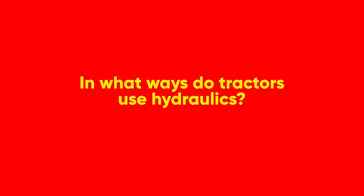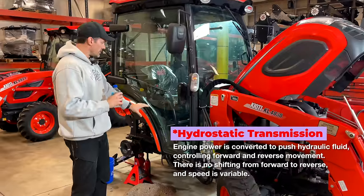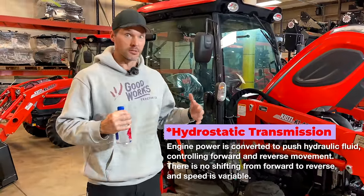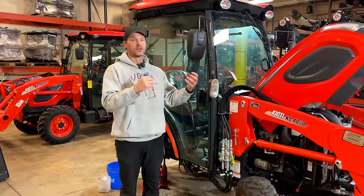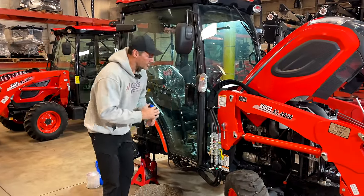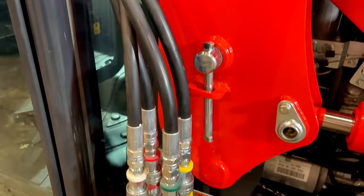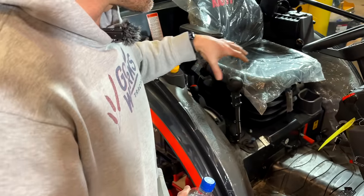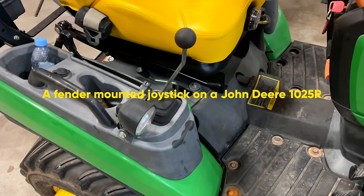Most tractors in the compact world are going to be hydrostatic. Power comes off the engine, goes through a drive line all the way back to the hydrostatic transmission, which powers the transmission but also the rest of the hydraulics. There's a hydraulic pump and a hydraulic reservoir to contain the extra hydraulic fluid. Most tractors with a front end loader will already have four couplers and a fender-mounted loader joystick.